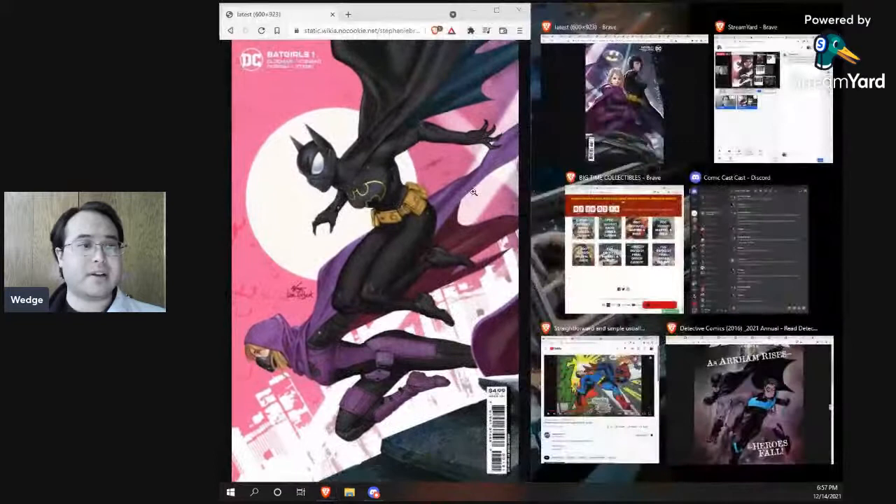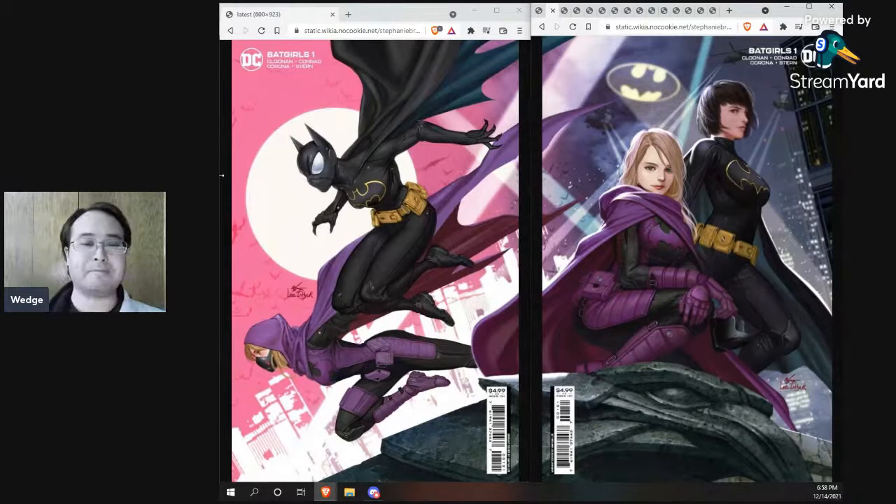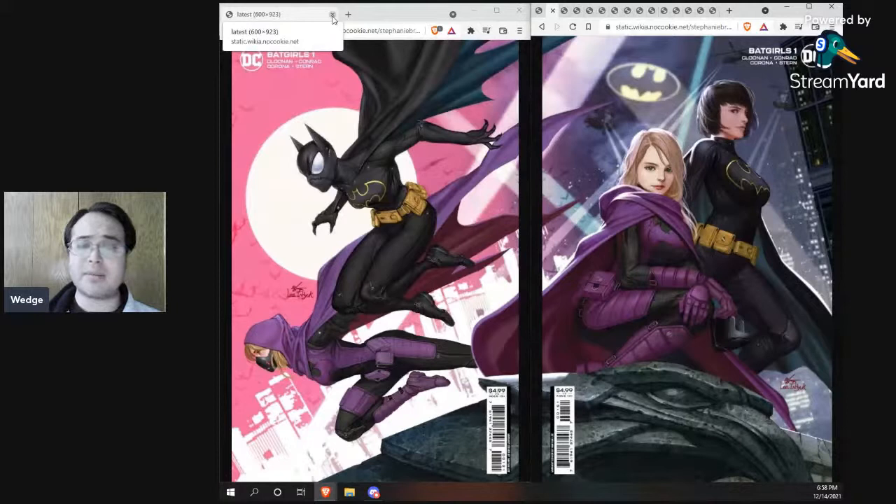Then there are two connecting covers by In Hyuk Lee — you see the masked side and the unmasked side, and the capes provide transitions. I did order these two from Things From Another World. In Hyuk Lee also has that digital painter style — he's not quite as detailed as Middleton, who does a lot more with lighting. The lighting on Steph and Cass's faces in the unmasked variant is a lot flatter, but I love the cityscape in this cover — it's really gorgeous. These are cardstock variants, so they are more expensive — the original comic is $3.99 and these are $4.99. I'm still not happy that cardstock variants justify a higher price, but I want to celebrate Batgirls.